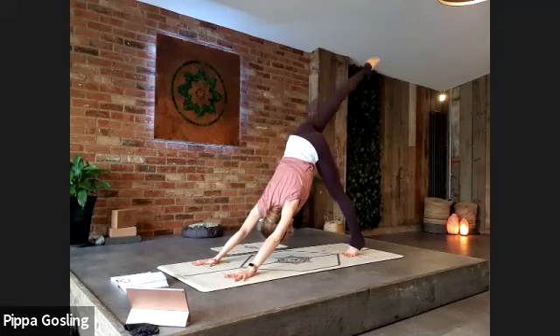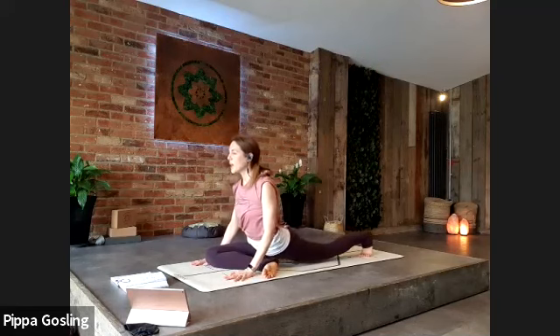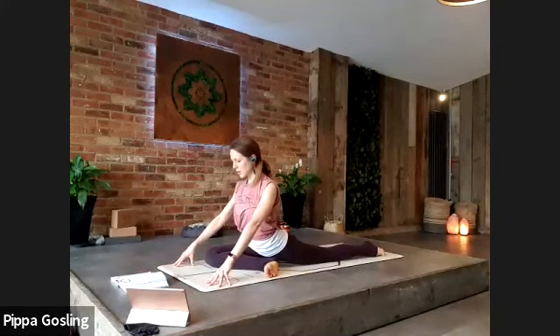Exhale, bring that floating leg through to pigeon — knee is now behind the right wrist. Send the back leg further away. We're staying upright in the chest, so fingertips stay to the floor; they can be tucked in for a deeper arch, forwards for a softer arch, or somewhere in between. Soften the shoulders, take a deeper couple of breaths.